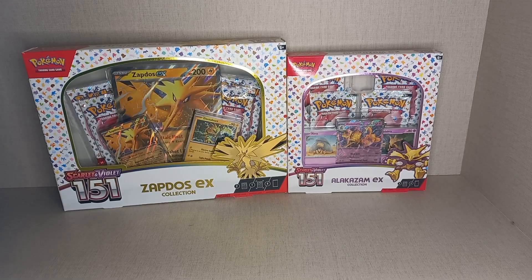Hello, Gibby Gibster here, and today we have the Scarlet and Violet 151 Zapdos EX Collection and the Scarlet and Violet 151 Alakazam EX Collection.